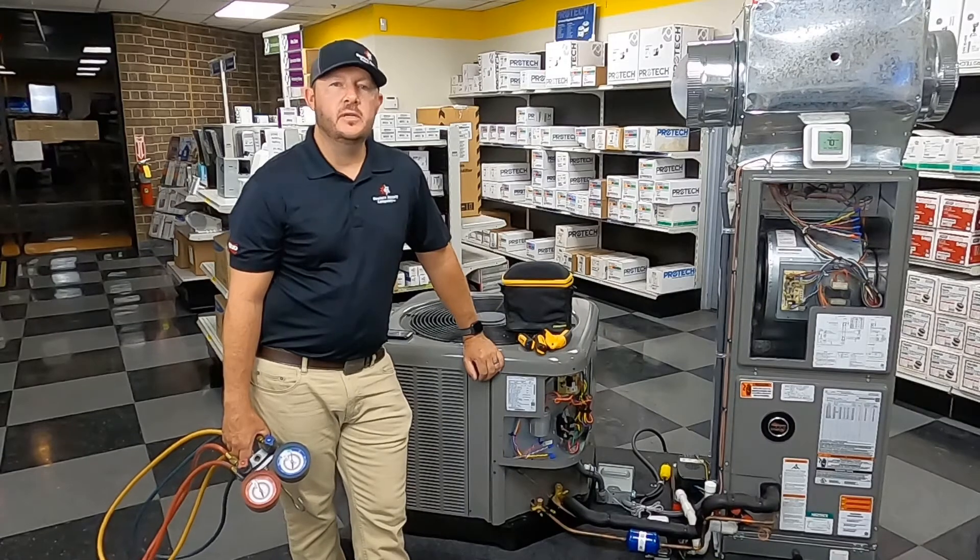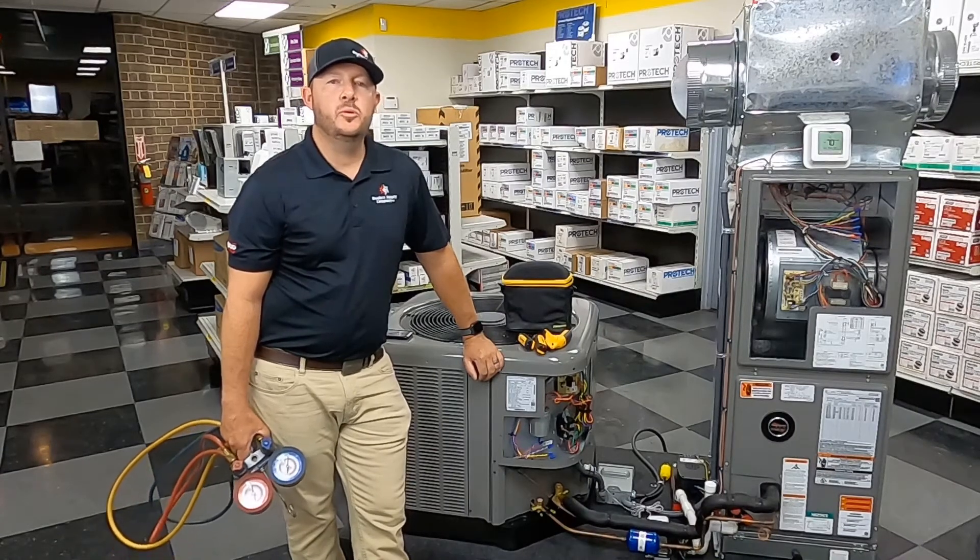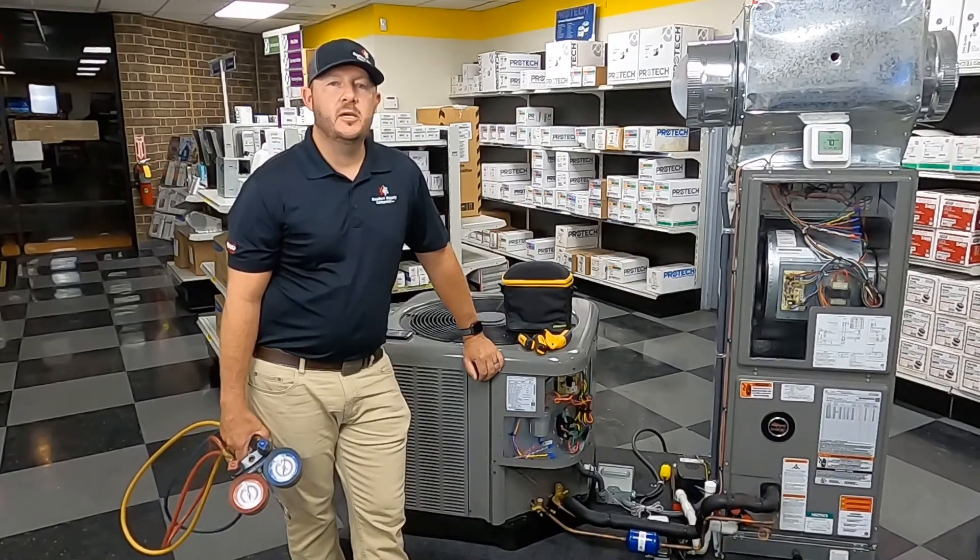Welcome back guys to DSC University. I'm Dennis Wilkins, technical support and training here at Dealer's Supply Company, North Carolina.